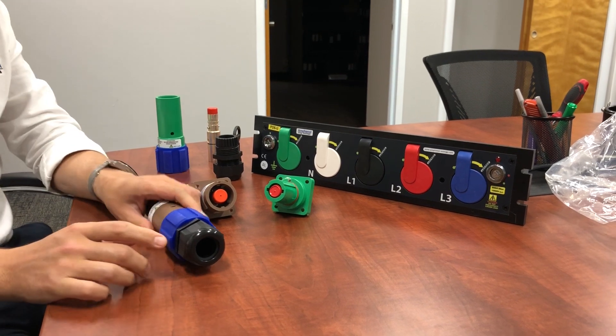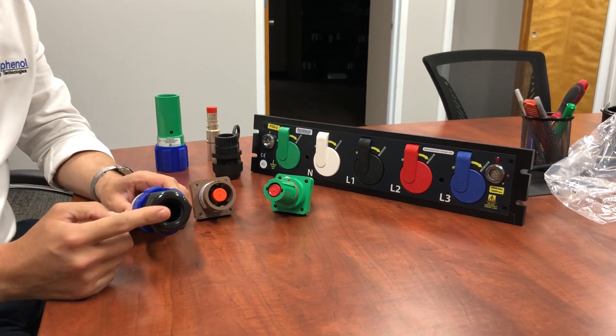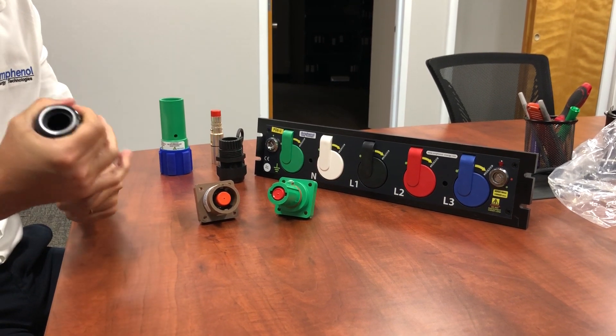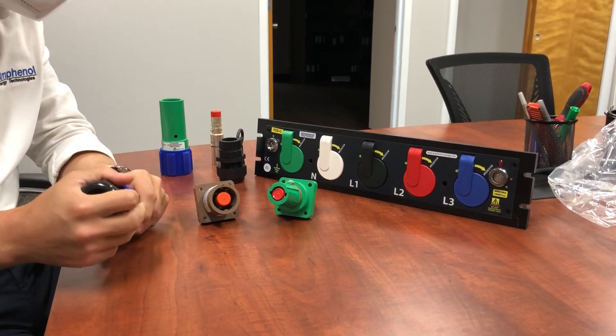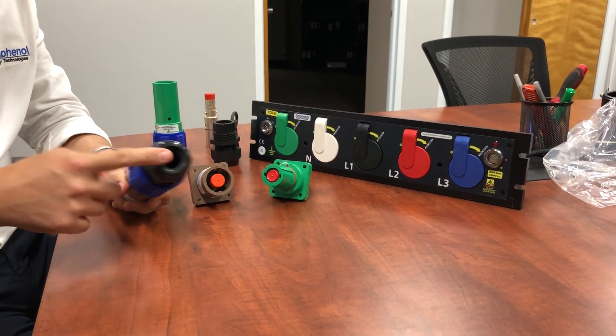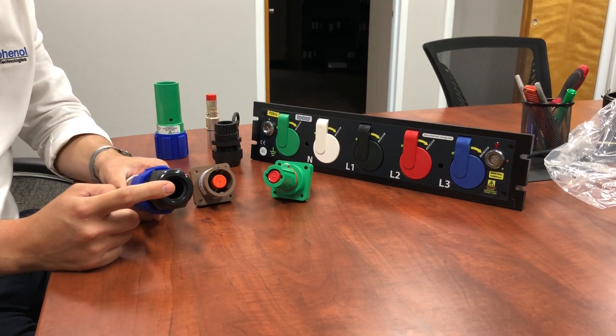It also allows you to not rely on the crimping or the pressure of the contact. Having a compressed cable lens allows you for the pulling force to be controlled and the IP to be controlled better compared to the cam block standard.